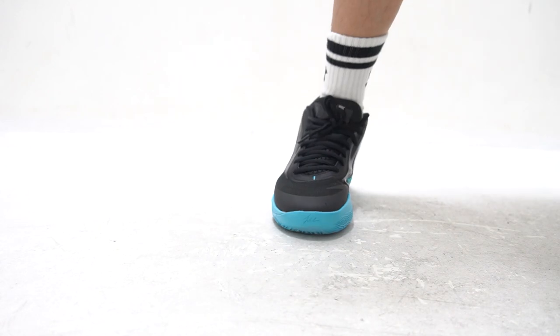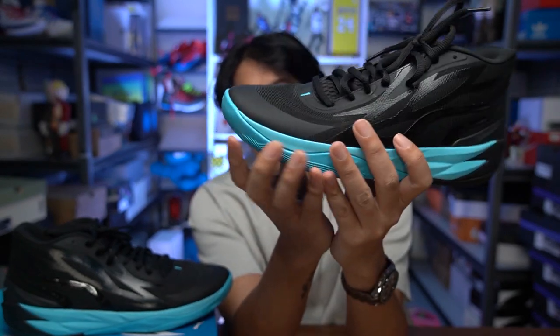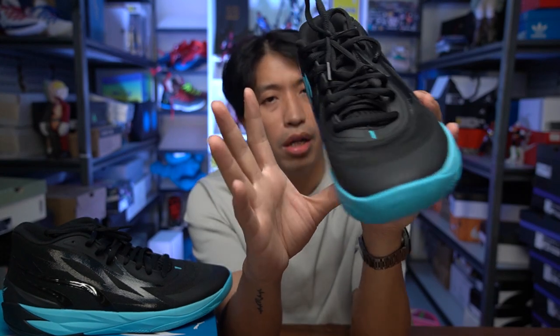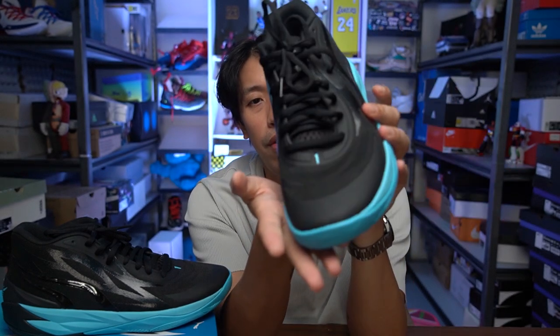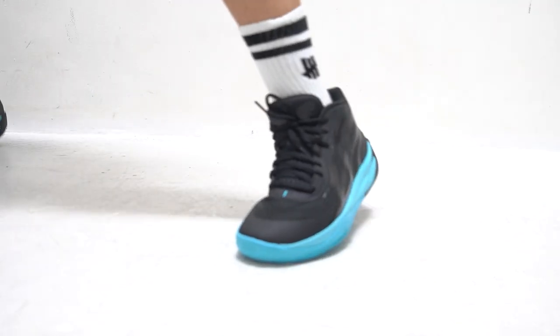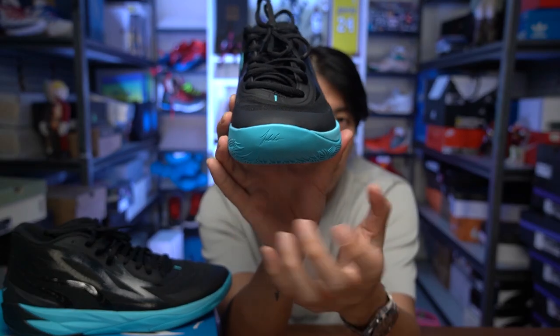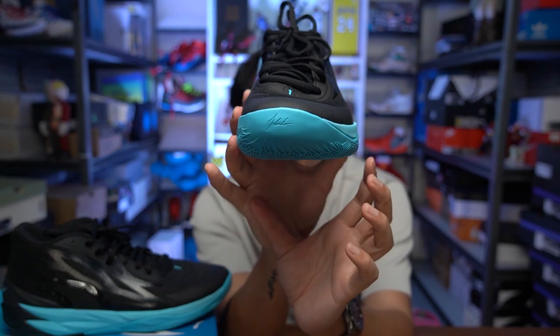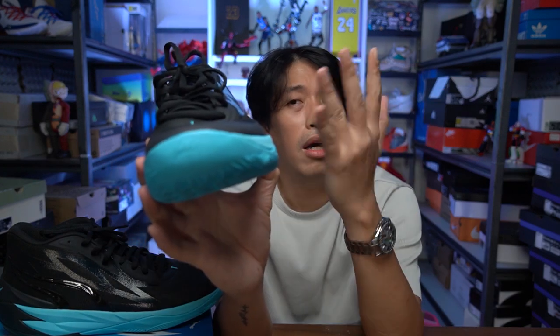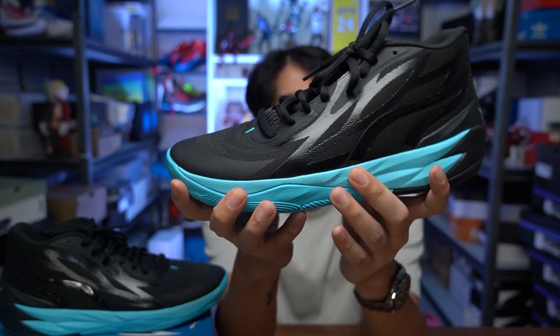As for heel-to-toe transition, the MB2 has a nice curve on the forefoot and a subtle curve on the ball of your foot, so when you're doing crossovers or first steps it gives a very natural feel, allowing the sneaker to roll so you're on the ball of your foot — very natural movement. The lateral base in the forefoot has enough width but is on the narrow side. Even so, I didn't experience any instability because the upper is very supportive and the cushion doesn't compress easily — a nice combination for overall support.